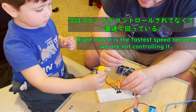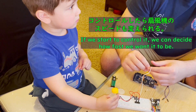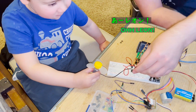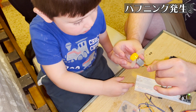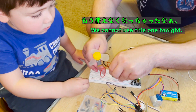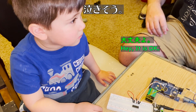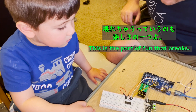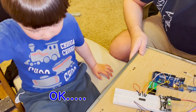Right now it's fast to spin because we're not controlling it. If we start to control it, we can decide how fast we want it. I gotta run the code. We can't use this one anymore, buddy. It's okay, this is the fun — this is part of the fun. It breaks. Sometimes it breaks. Papa can fix it, okay?